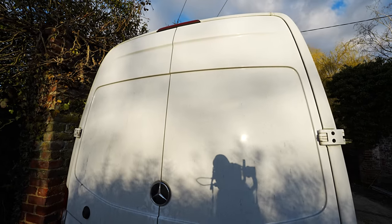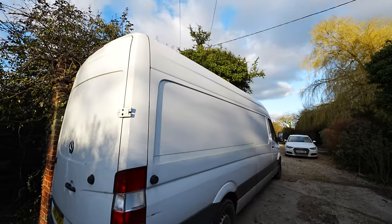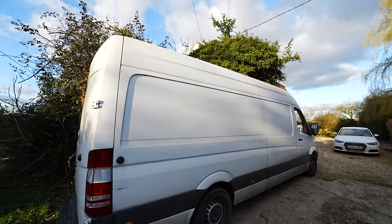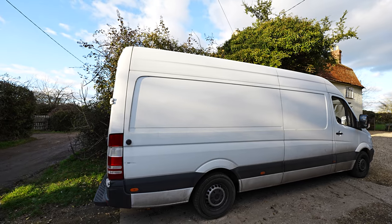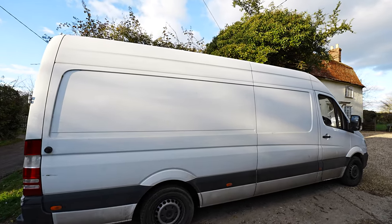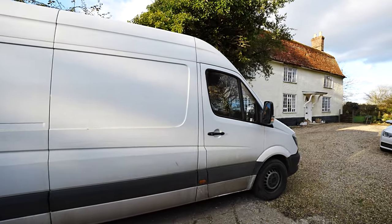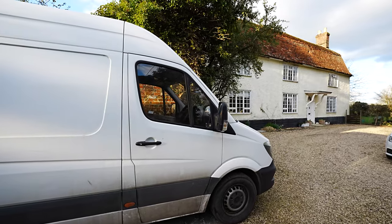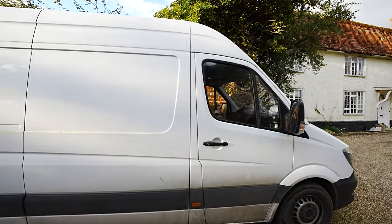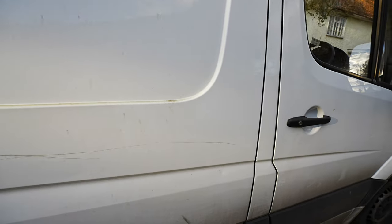It's a 2017 Mercedes Sprinter. High roof, long wheelbase. There is a longer version and a higher version, but if you were to go longer I believe it's over a 3.5 ton van and you need a different license for that. And if I went any higher I'd be hitting bridges. So it is what it is - it's still very big.